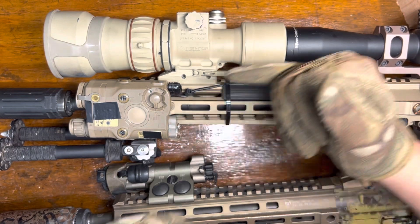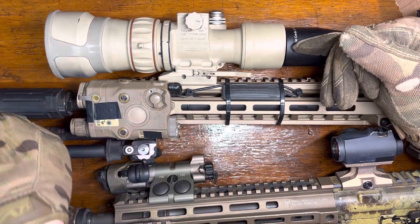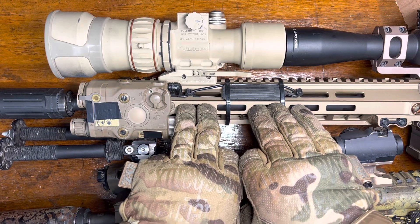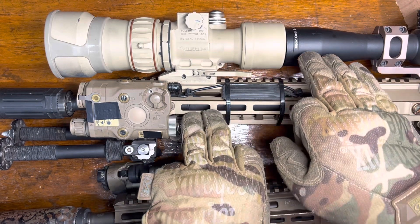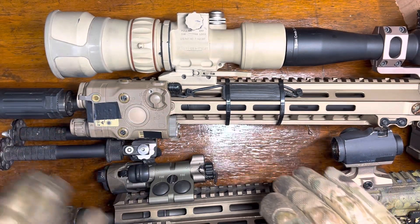That being said, your day optic is typically not zeroed perfectly coaxial with your bore — your bullet has a ballistic trajectory to it. Usually you're matching your zero at some known distance: a 100-yard zero, a 50/200 zero, something like that, where your bullet goes up through your point of aim and then back down and touches your point of aim again at some other distance.